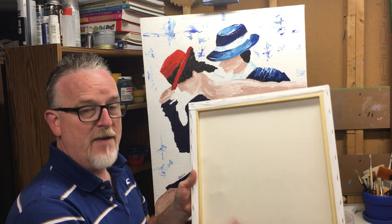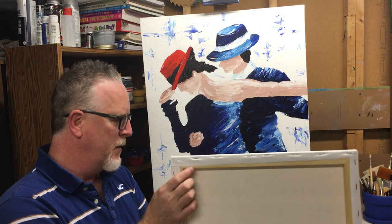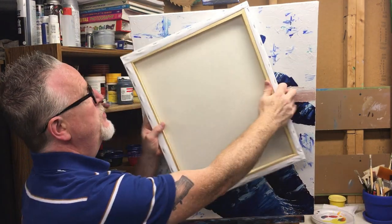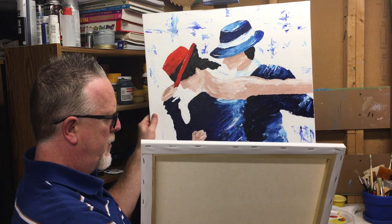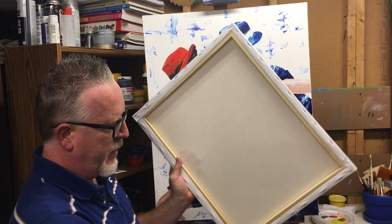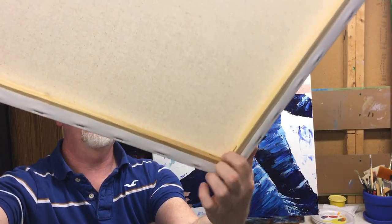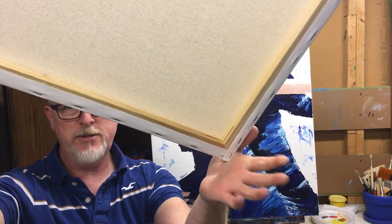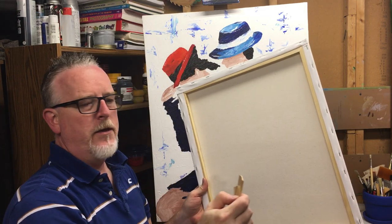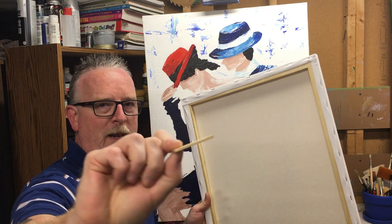Now the value pack canvases don't come with what they call the canvas keys, but they do have the slots in the stretchers. I want to show you a few different ones — that's why I have these up here. Try to hold this up where you can see it. You can see these slots in the stretcher bars, and they make those so that you can get these canvas keys.